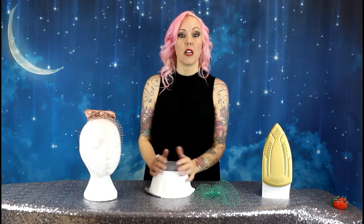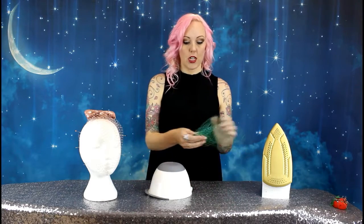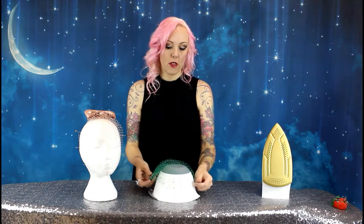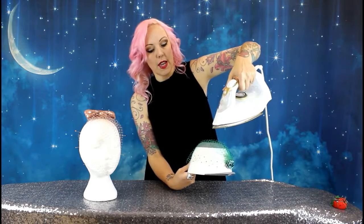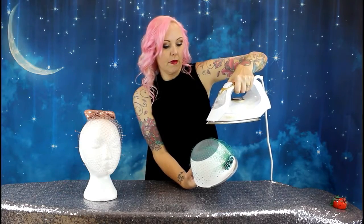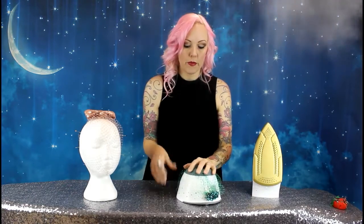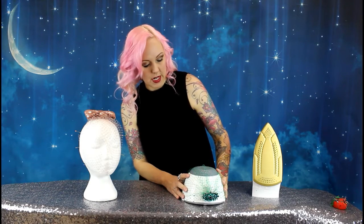If you don't have a polystyrene head or something you can pin into, you can use anything that's a nice round ball shape. I found this bowl in my kitchen cupboard and I'm going to show you how to do it on here. To do it this way I hold the front of the veil and then let the weight of the comb pull it down the other side, then we do the same again. Take the iron, hold it till the steam comes out, and steam all the way around. Then while it's still warm you can just use your hands to hold it in place while it cools down, and this will help set it into shape.